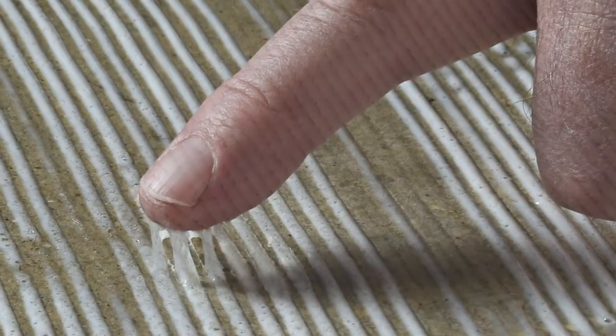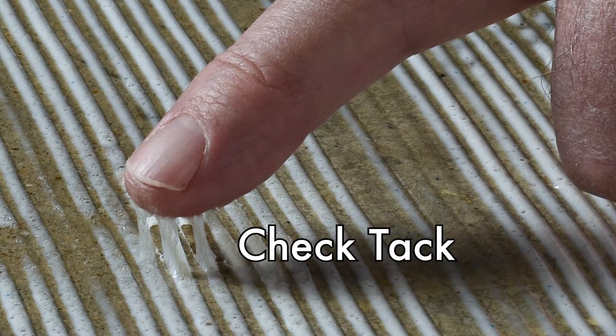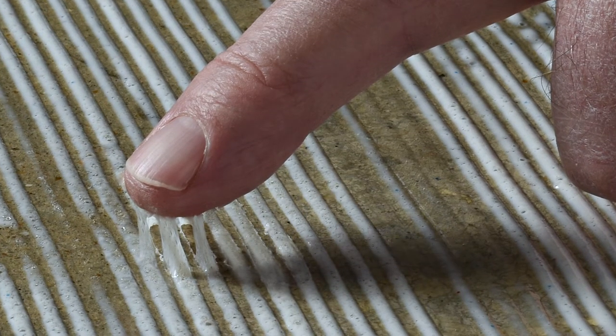It is important your adhesive is set to the proper tack or stickiness. A good general rule is when you pull your finger up from the glue and it legs, creating tinsels or strings, it's ready.